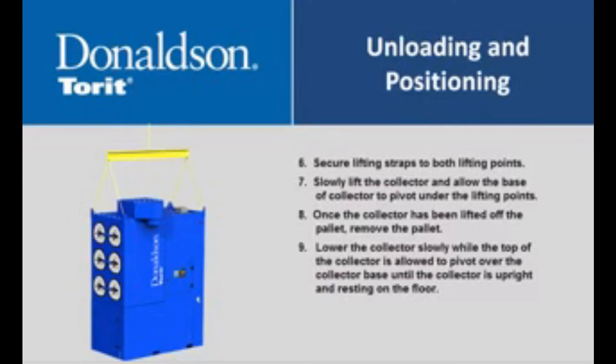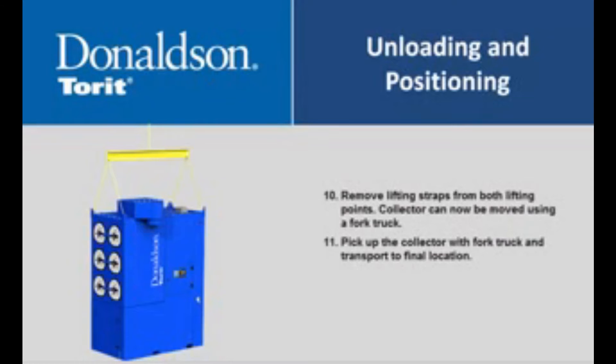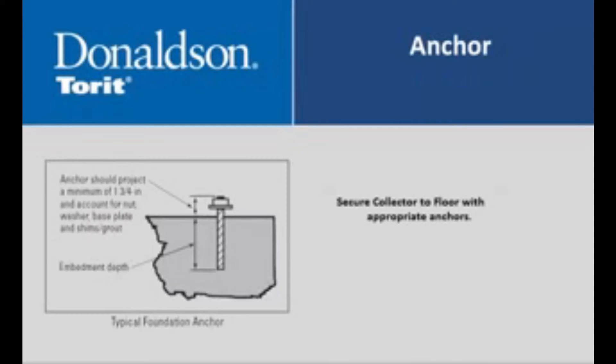Slowly lift the collector and allow the base of the collector to pivot under the lifting points. Once the collector has been lifted off the pallet, remove the pallet. Lower the collector slowly while the top is allowed to pivot over the collector base until the collector is upright and resting on the floor. Remove lifting straps from both lifting points. The collector can now be moved using a fork truck. Pick up the collector with the fork truck and transport to final location. Secure the collector to the floor with appropriate anchors.